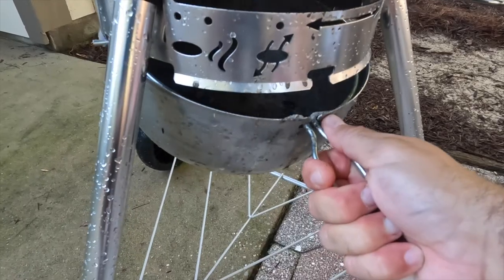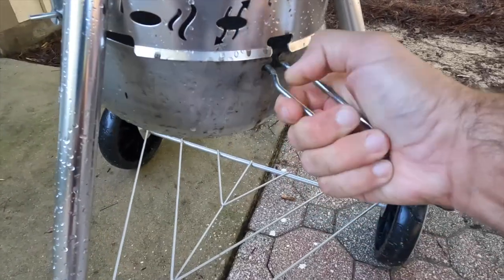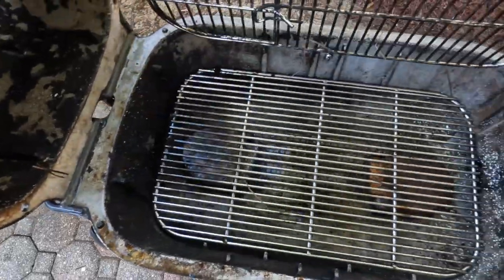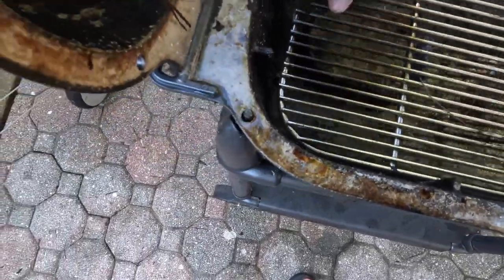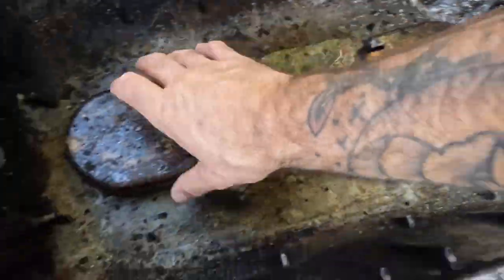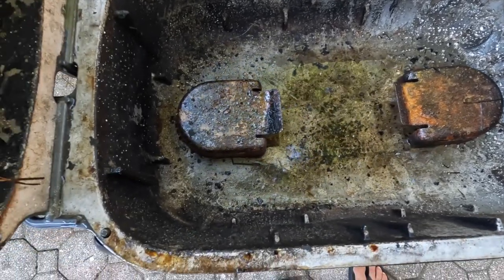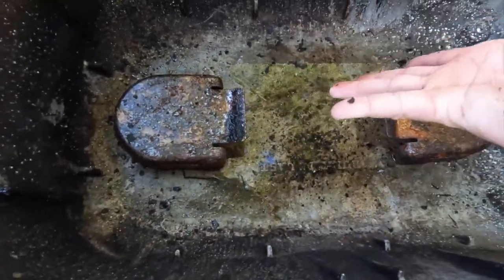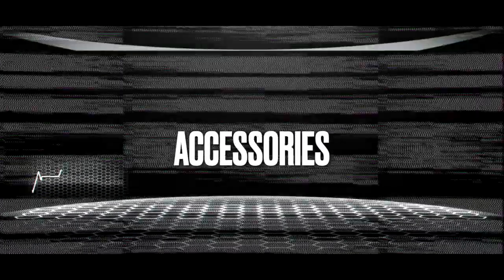Cleaning — this is where the Weber really shines. The one-touch system is fantastic: one hand, a trash bag, 60 seconds, and you can carry on cooking. With the PK you need to remove both grill grates and the bottom vent covers, then use a shop vac to suck out the ash, transfer it to a trash bag, and clean the shop vac filter afterward. You could flip the PK capsule into the trash, but it's messy and dusty. If you forgot to empty ash from your last cook, you don't want to spend the first 20 minutes cleaning — that's where the Weber really shines again.